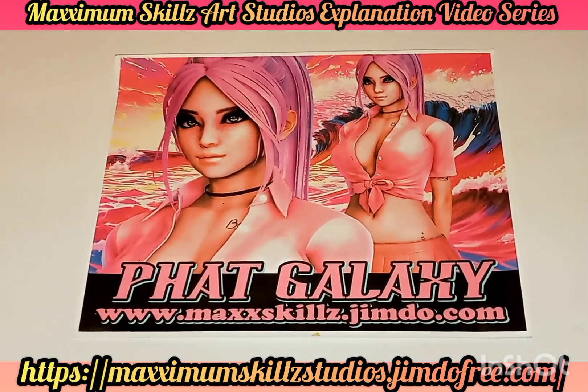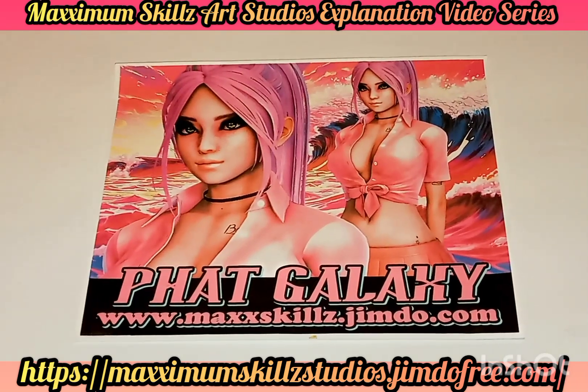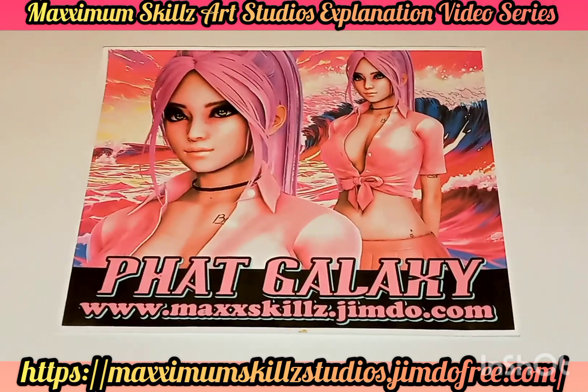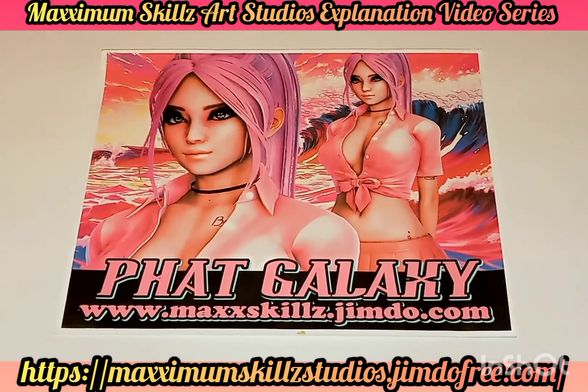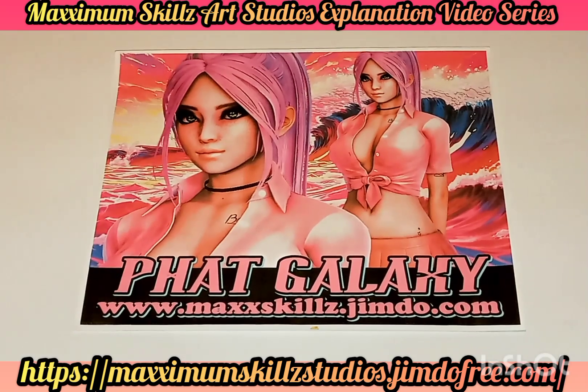For those of you who don't know, the Fake Galaxy Universe is a Christian-based hip-hop comic universe geared towards teens to teach them about the love and power of the gospel of Jesus Christ. Both of these issues and these characters will be used in upcoming series.